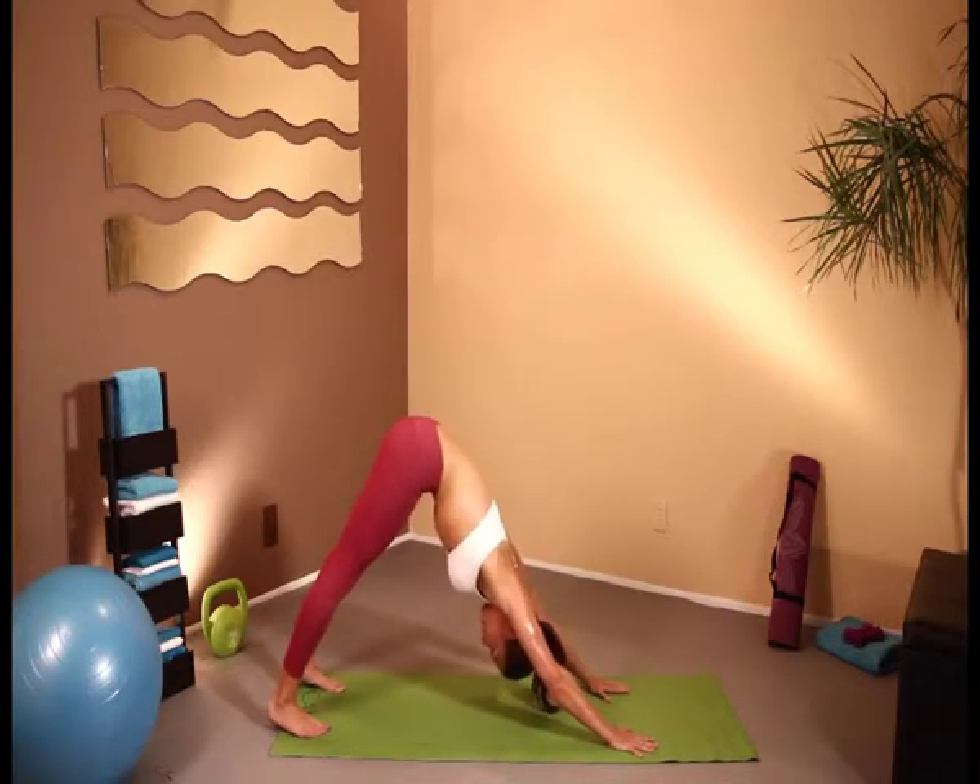We're just going to sit here just for a moment, taking a deep breath. And exhale. And one more deep breath. And exhale. And then from here, we're going to go into a low lunge to stretch out those hips.